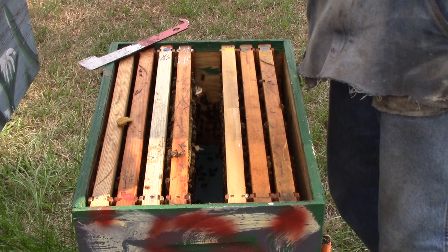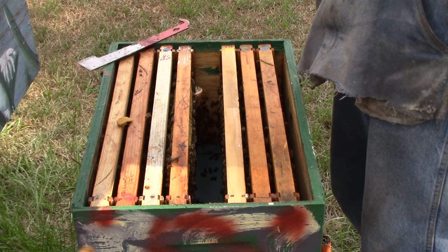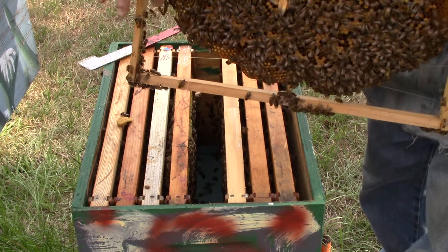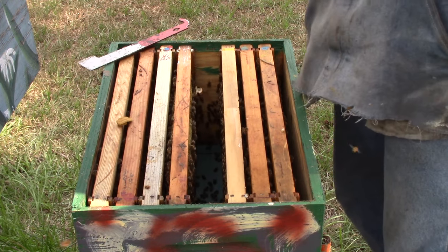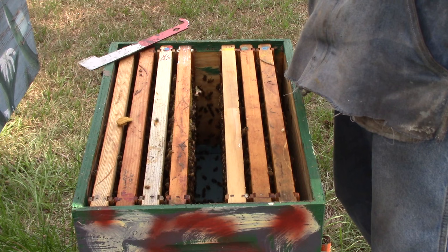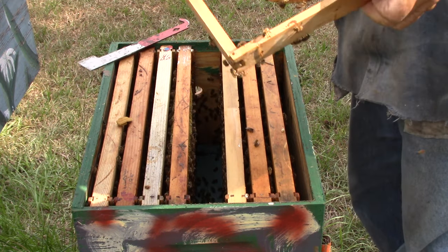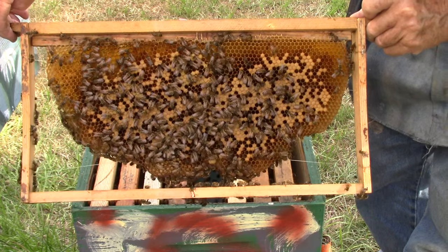This one has brood, eggs, and larvae. The bees are festooning over here, building themselves a bridge. There's a couple of queen cups on here but they're empty. Same thing on both sides — got some brood, some eggs, and some larvae in there. There's a little queen.